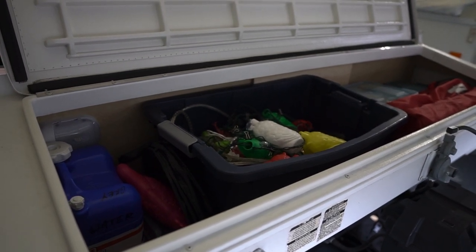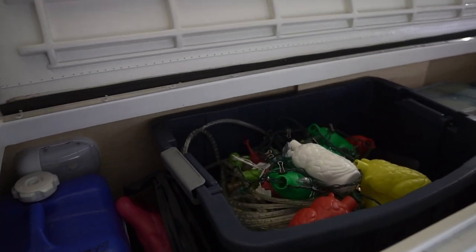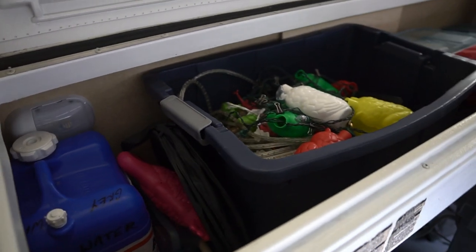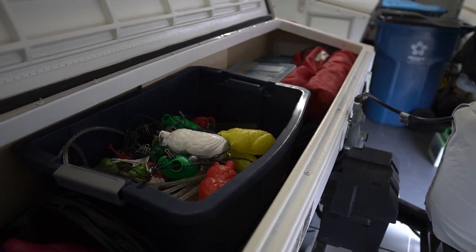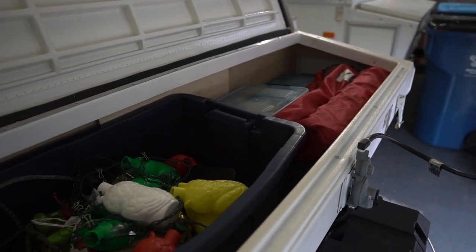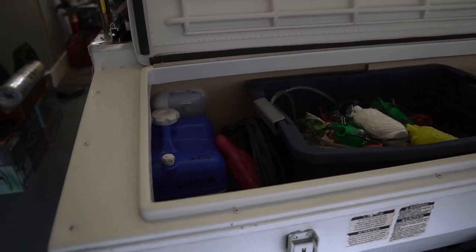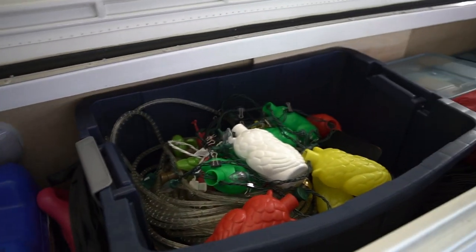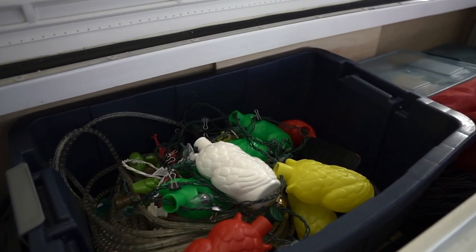As for the front storage box — not everybody has one, but many people have a front slider or similar outdoor-accessible storage. A quick note: the vast majority of what's in here actually comes out while we're camping, so there's no true organization when set up at the campsite. The organization is really important when traveling or when the camper is at home or in storage.